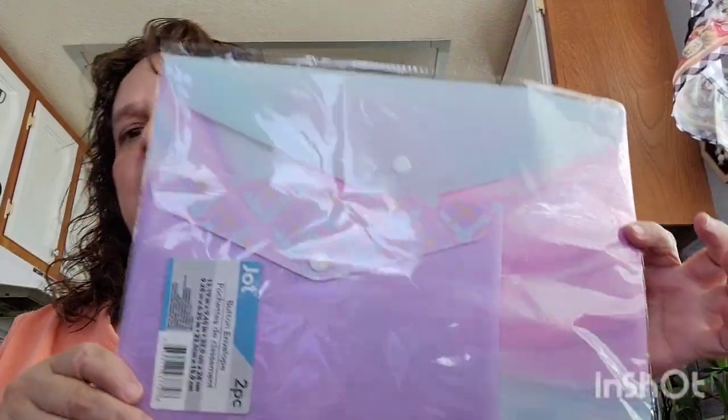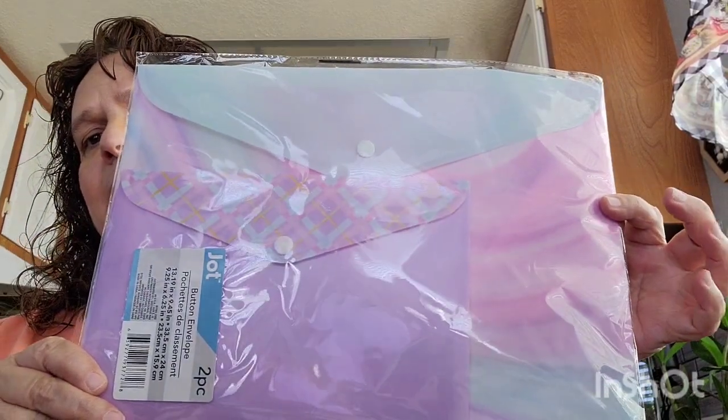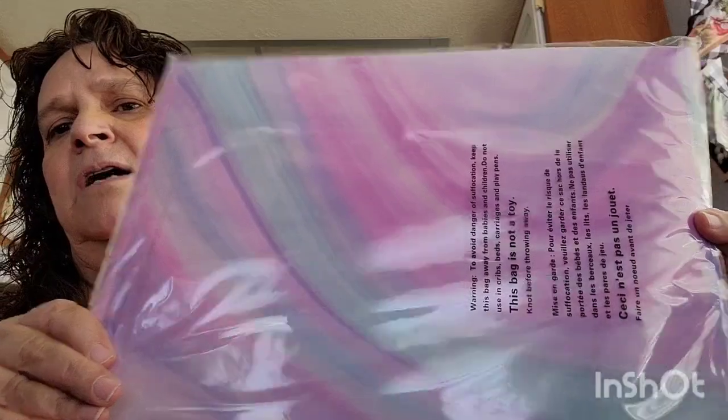Then I got these button envelopes — comes two, by Jot. I use these to put important papers in. It comes in a different design, like a tie-dye design, so I picked that up.